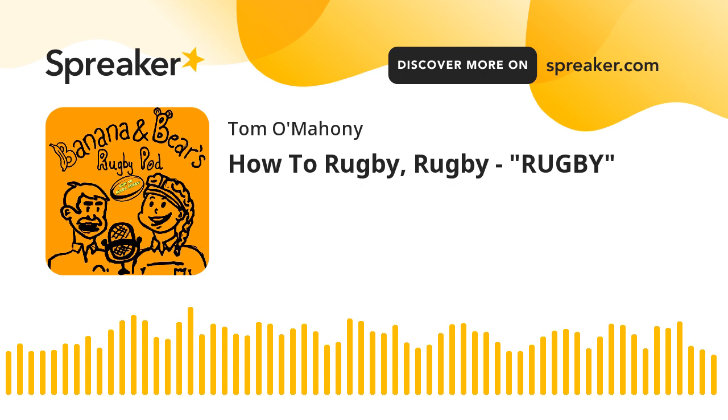It's the Banana and Bears Rugby Pod. Well, hello everybody. This is the Banana and Bear Podcast, and we are the Banana and Bear Rugby Podcast, even better. We've only been promising this for about seven months, and we are now finally doing it. This is as simplistic as it sounds.